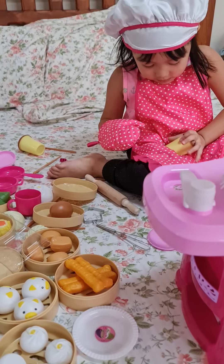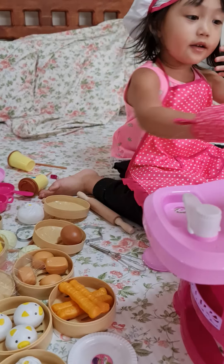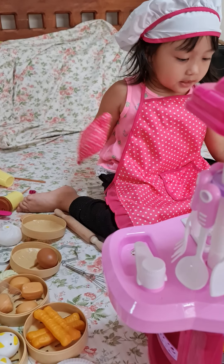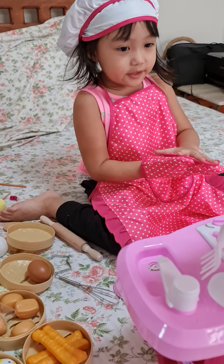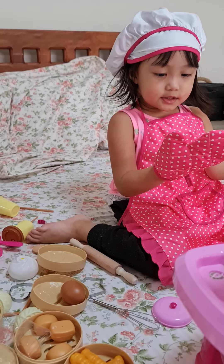So I'll teach you how to make coffee with this cup. If you don't like to mess up your hand, just use the gloves.